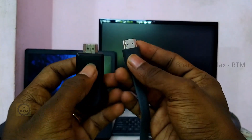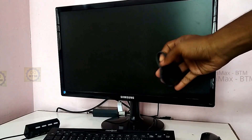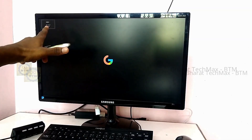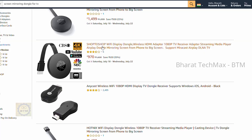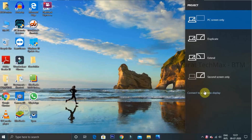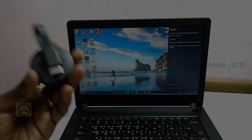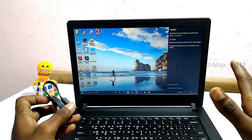If you want to use an HDMI cable or HDMI pin, connect the HDMI port on the laptop to the HDMI port on the TV. You can also use a micro USB charger. Then choose the HDMI option on the TV. For wireless screen sharing at around 1000 rupees, you can use the first wireless method or use the Chromecast feature.